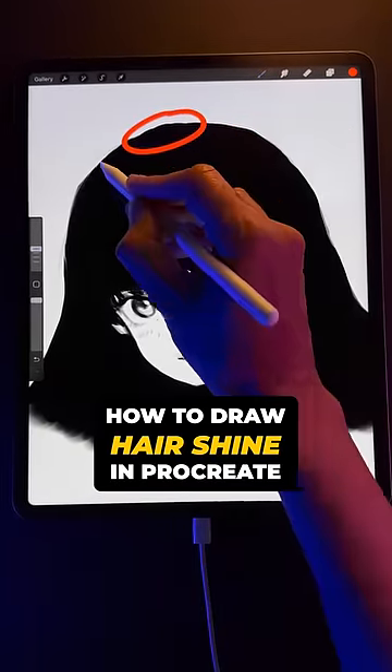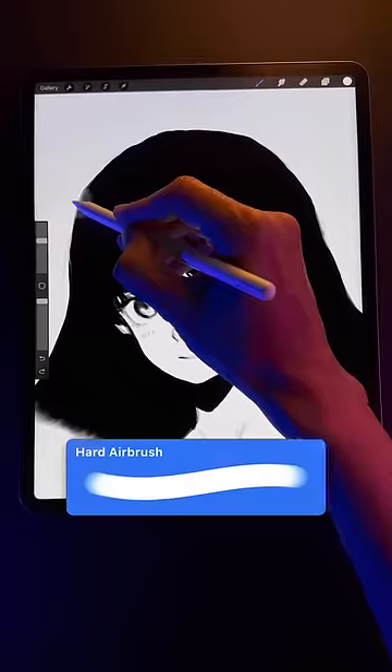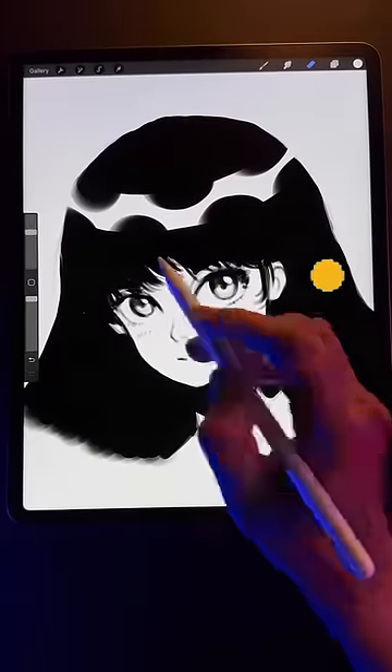Here's an easy way to draw a hair shine in Procreate. Step one: think about the contours of the head, then using a clipping mask, draw a white curve along one of those contours. Now long press the eraser icon to set the eraser to your current brush and start erasing as if a little Pac-Man was taking bites out of the shape.